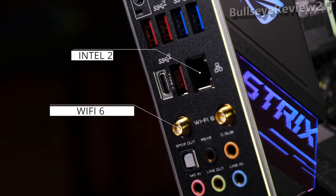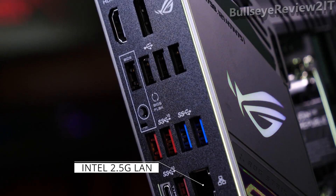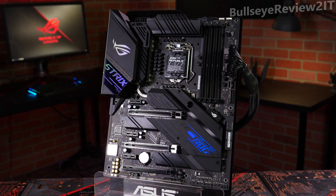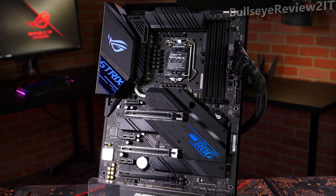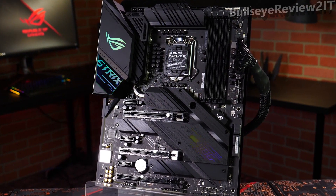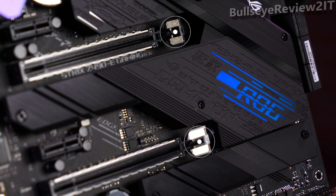Wi-Fi 6, 2.5 Gigabit Ethernet, and a comprehensive array of USB ports grace the back panel. To expand your system even further, you'll find a USB 3.2 Gen 2 Type-C front panel connector, and three PCIe 3.0 x16 slots, two of which include our safe slot design to keep your GPU safe and secure.